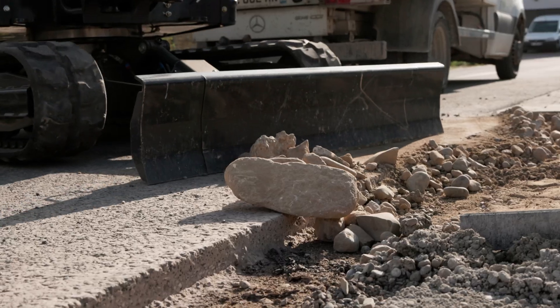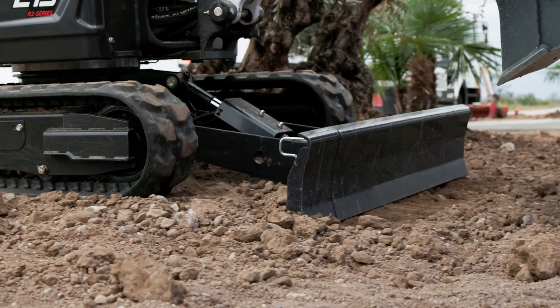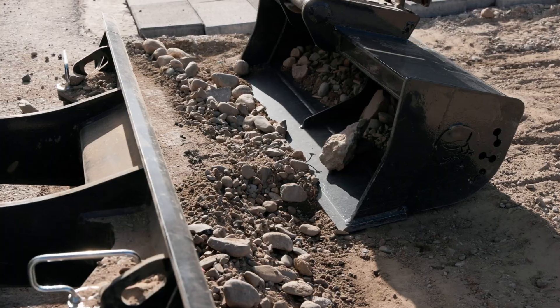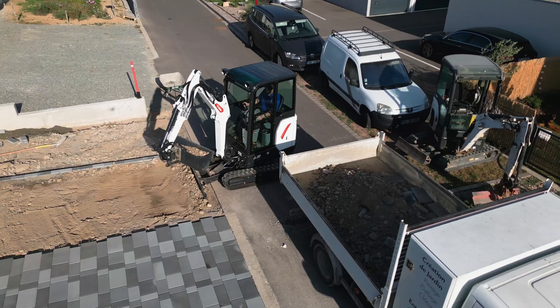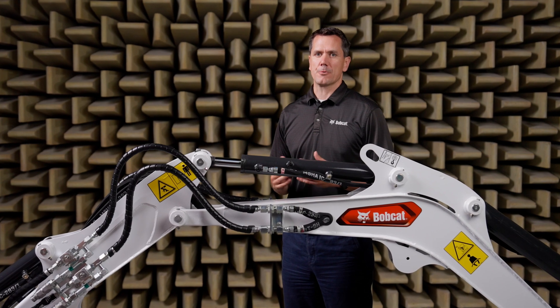Simplify backfilling with a floating functionality and redesigned blade structure. The taller, sturdier dozer blade allows for enhanced extensions, ensuring efficient and precise work. Get your work done faster with our innovative design.